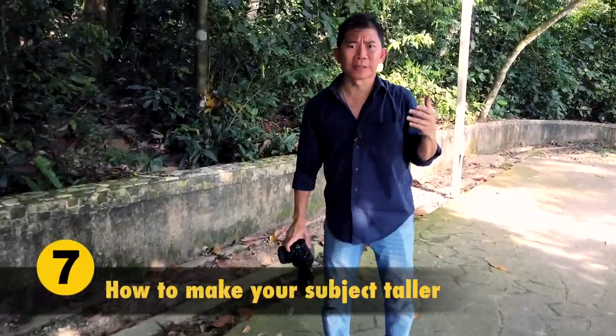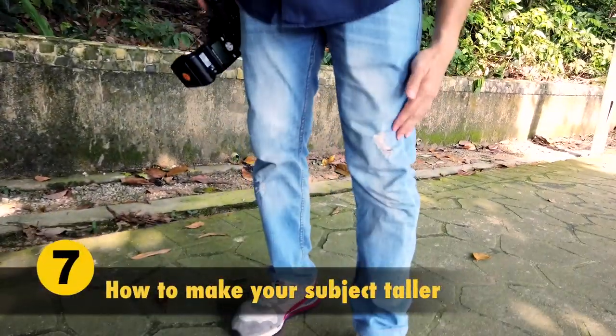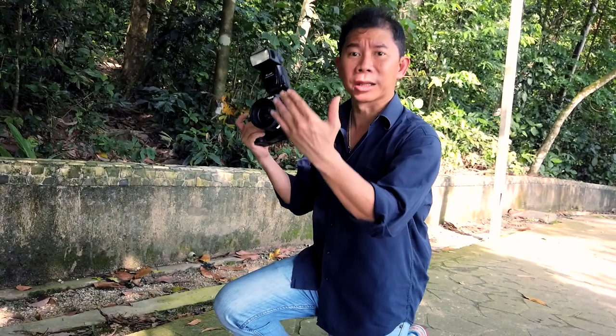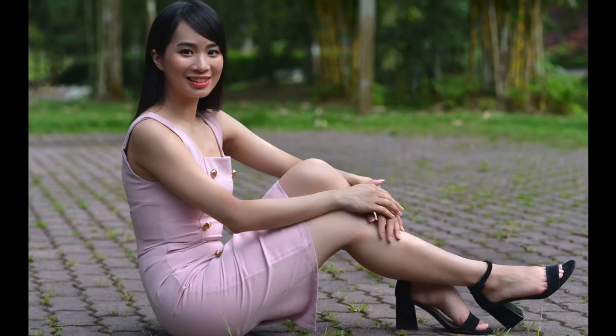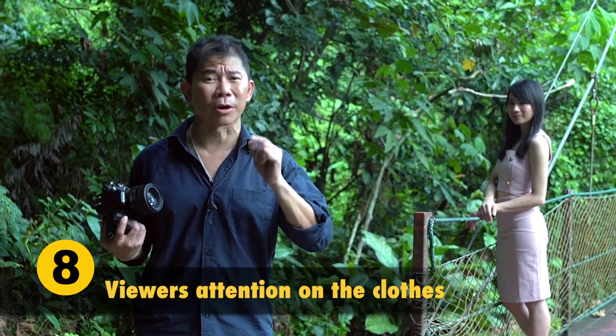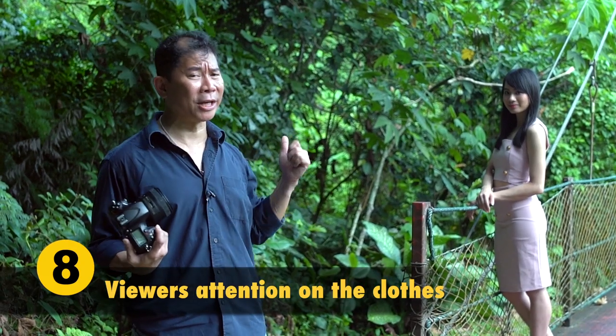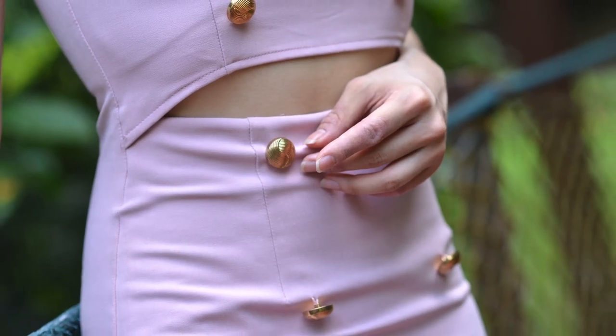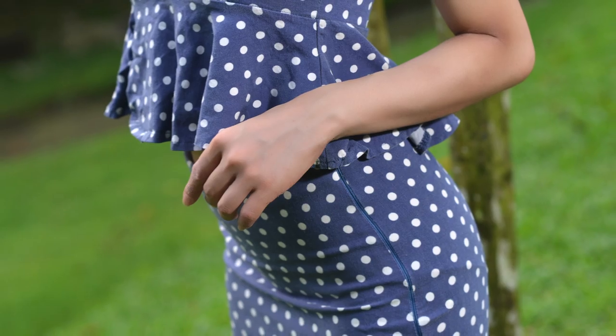You know how photographers always have torn jeans at the knee? It's not because we took a knife to it to look trendy. I encourage you to always squat down whenever you can — that's how we get our torn jeans. That way, your model will always look taller. Compare the differences when I take shots standing up versus squatting down. Remember, you are selling clothes online, not just shooting a pretty girl. Make sure you cover the front pose, the back pose, the side poses, and also macro detail shots so buyers can see how the fashion looks.